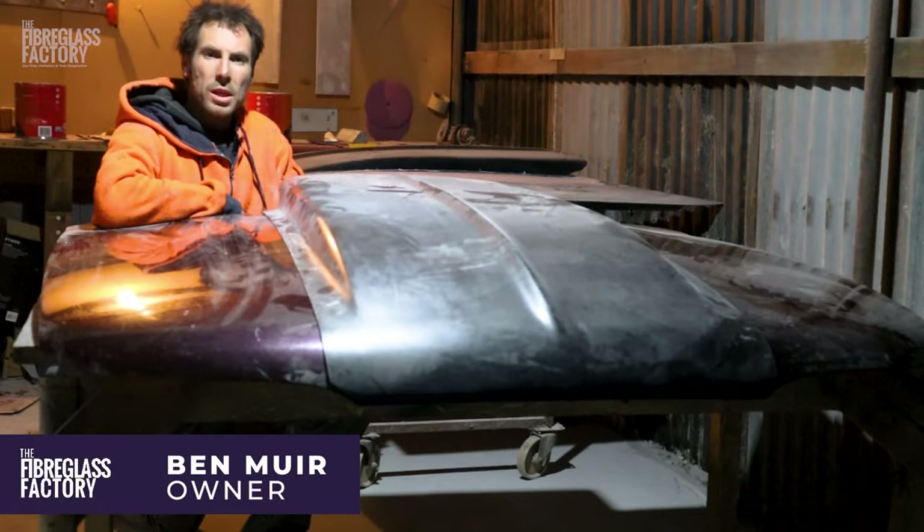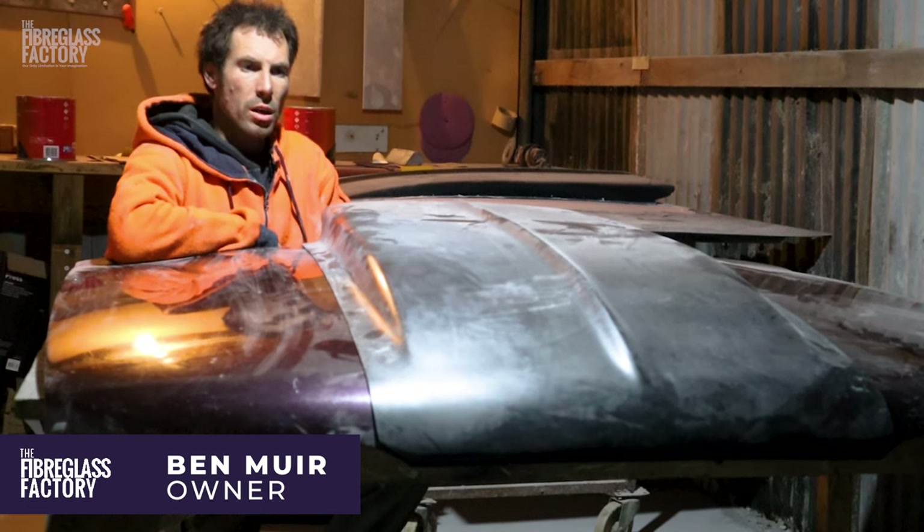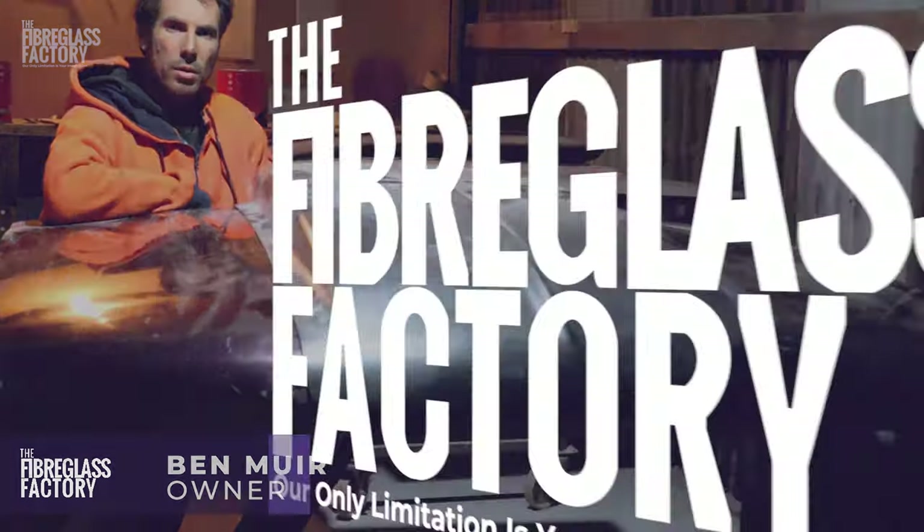Ben here from the Fiberglass Factory, just want to take you step by step through the process of fitting a fiberglass scoop to a steel bonnet.